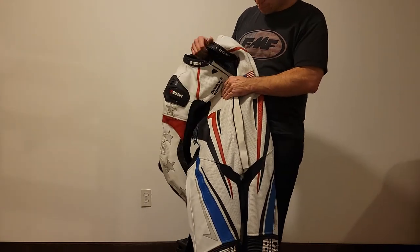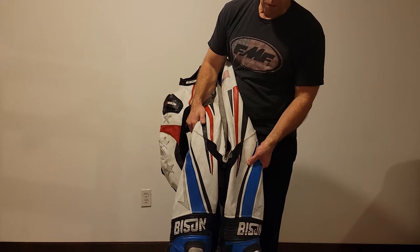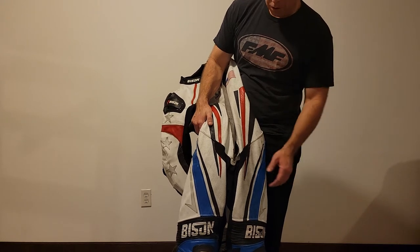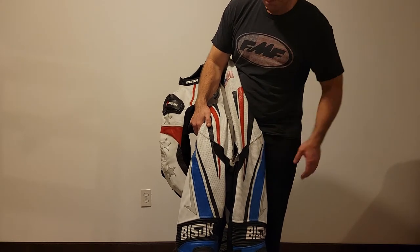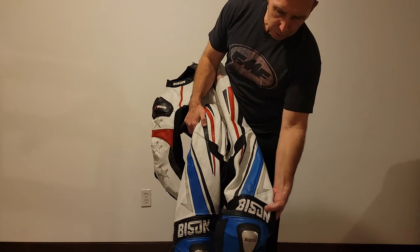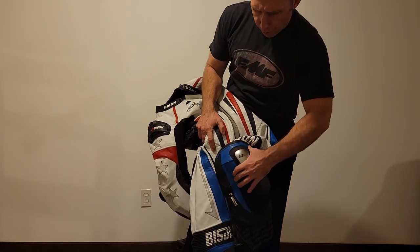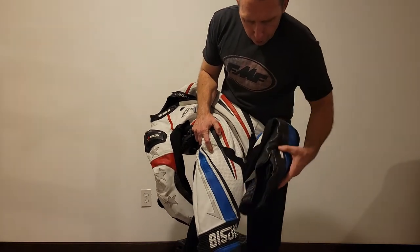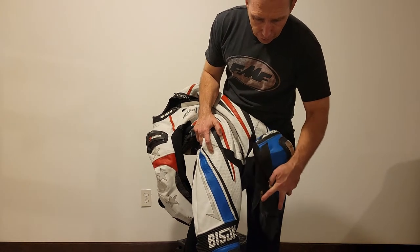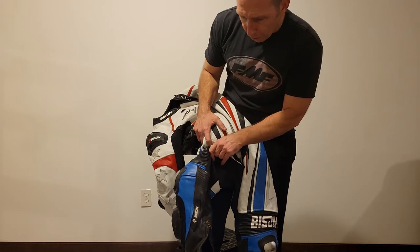The hip pads saved me — I had an incident where a rider high-sided into me and their bike hit me. I stayed on the throttle, I stayed up, and I only had a little bruise on my hip because I had that protection there. There's an extra level of knee protection, and of course your knee puck, along with internal knee pads. And again, the high-durability zippers go down over your calf into your ankle area.